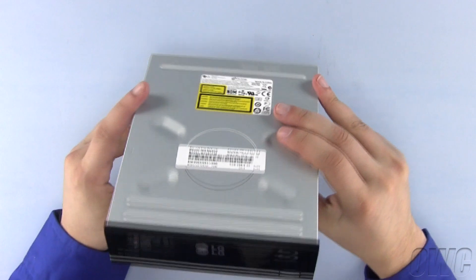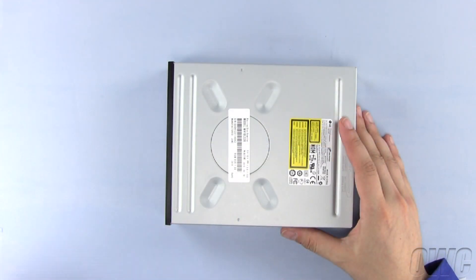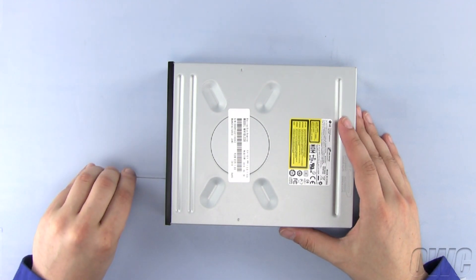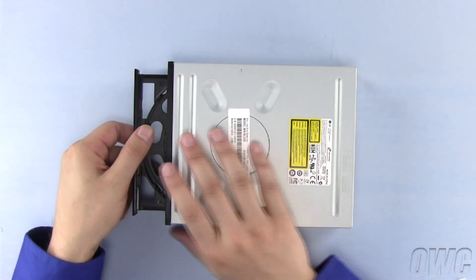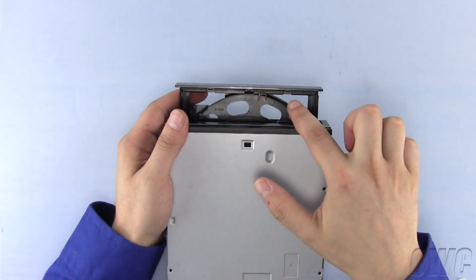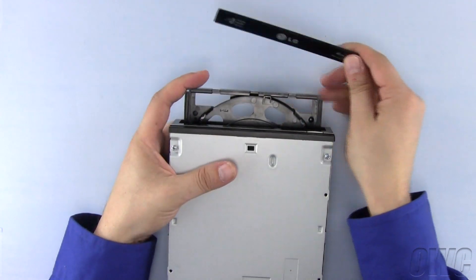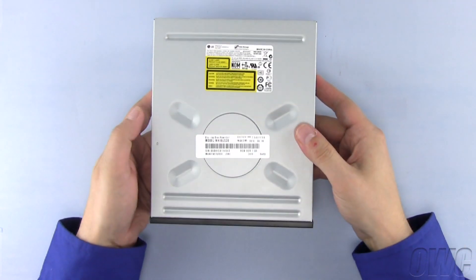On the front of the optical drive, there's a small manual eject hole. Put the straightened paper clip into this hole and firmly push it in. The drive tray will pop out slightly. On the underside of the tray, there are two plastic tabs roughly a third of the way in on each side, holding the tray bezel on. Simply push forward on the tabs with your thumbs to detach them, then slide the bezel off the tray. Push the tray back in and the drive is ready to install.